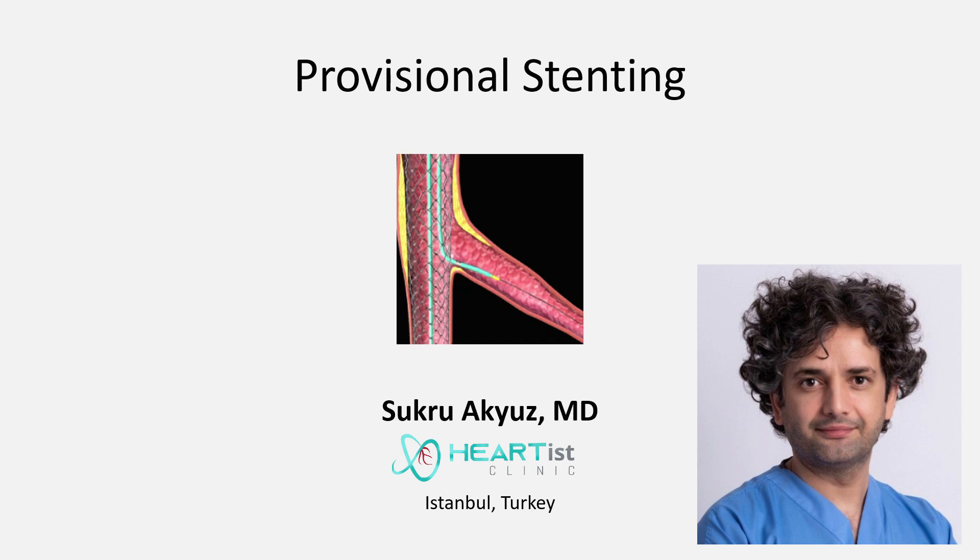Hello dear colleagues, this is Shukri Akius. First, I would like to thank Medtronic for this kind invitation. I would like to be there and discuss this presentation live, but unfortunately, because I caught COVID-19, I must present in this way. My voice is not healthy, sorry for this in advance.